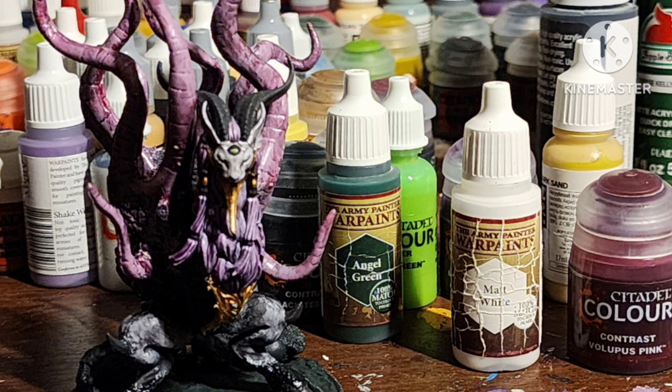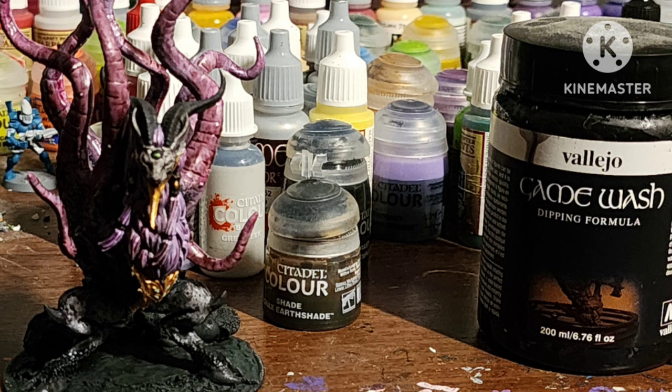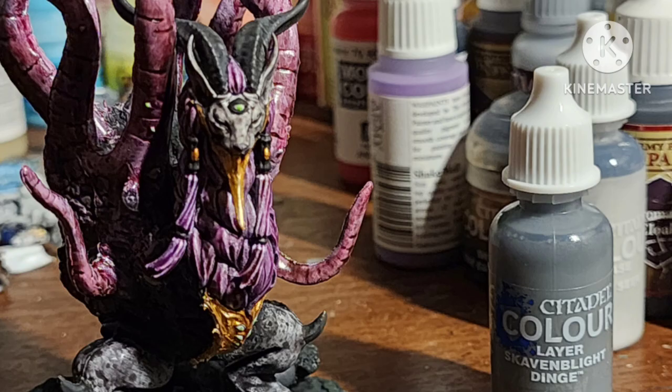Recessed shade with Carroburg Crimson. Shade the armor with Seraphim Sepia. Shade basically everything else on the figure except for the pink and purple with a dark wash — I used this Vallejo stuff, but you can also use just Darktone. Highlight the horns with Skaven Bright Dinge by Citadel.